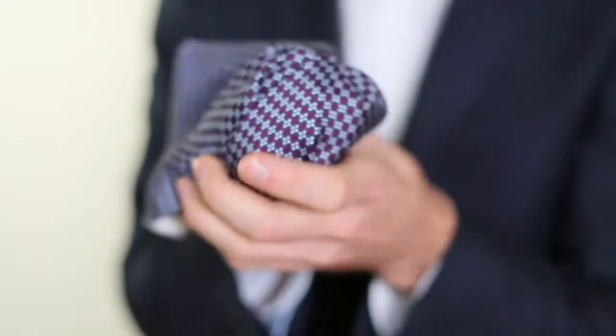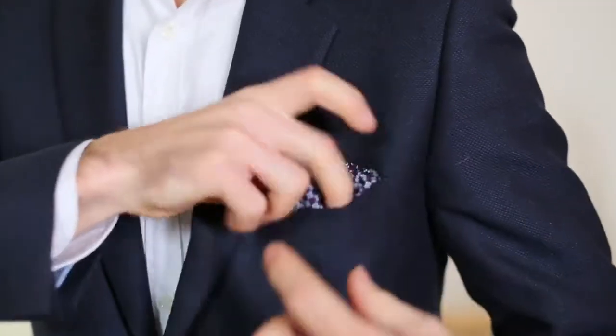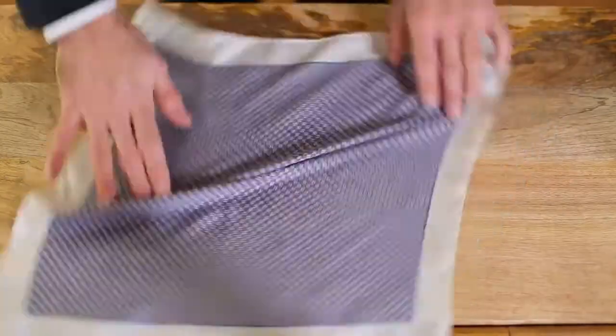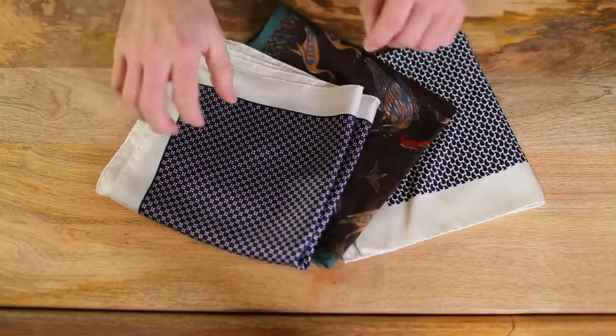Hi guys, I'm Brian Sakawa. There are a lot of guides out there on how to fold a pocket square, including ours, which is one of the most popular posts on the site. But what about those big pocket squares — those really pretty silk ones with amazing patterns? How do you fold those?